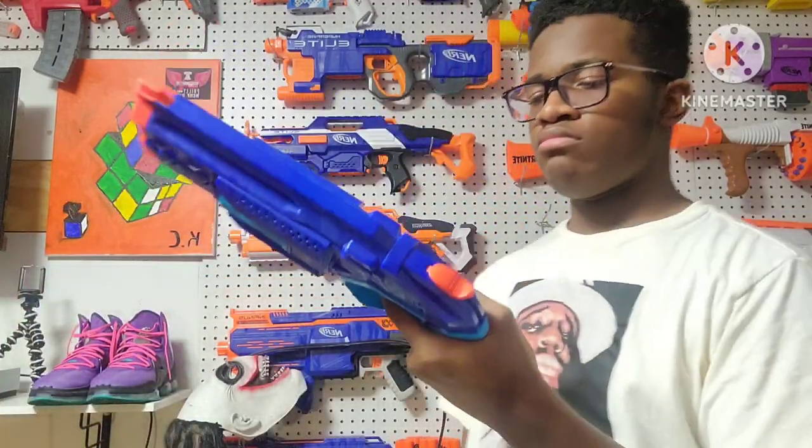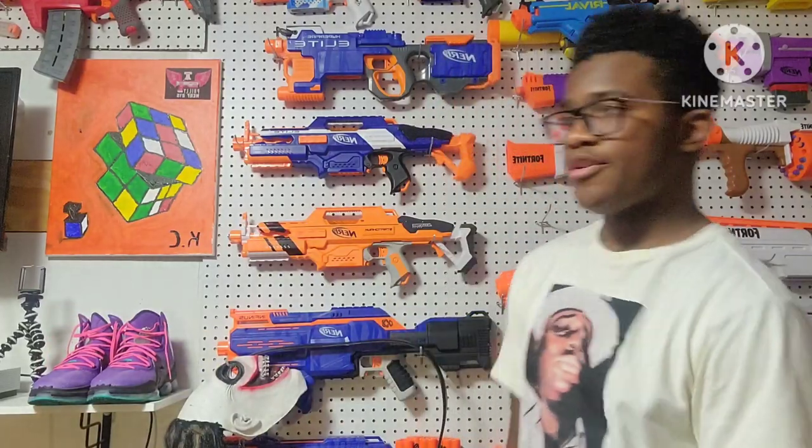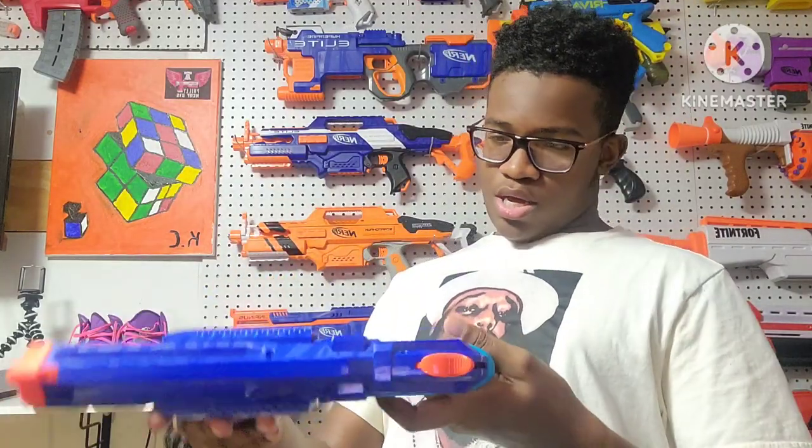Down to the grip — I have to say this is a really comfortable grip when it comes to my hands. My hands feel really good with the grip and the way this feels.